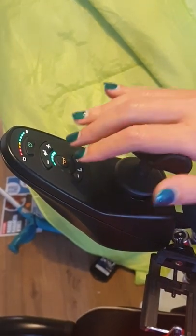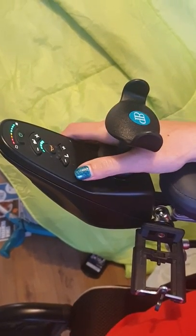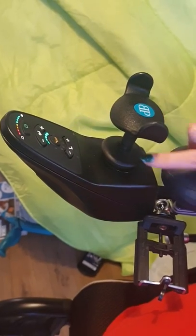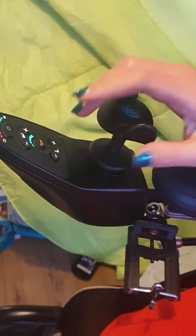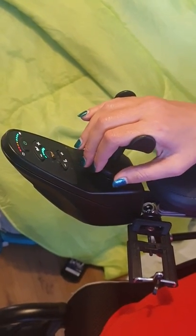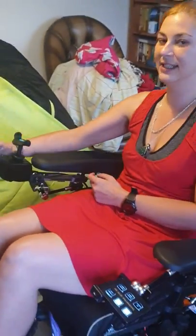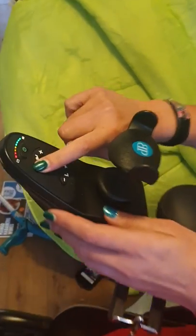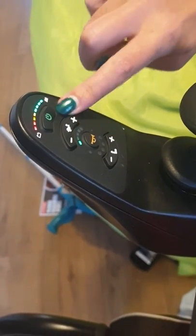So I'll run down the controls. This is the on button and this is my control. You can get different types of control depending on what's best for you. Originally I had a control where I joysticked it and used my thumb for movement. However, I've got a lot worse when it comes to my hands since then, so I got this option — I can just rest my hand on there and get quite a good low range of motion from it. This is the speed button; you can go down and if you press it too much, it will go slowly, which I suppose punishes me for being impatient.